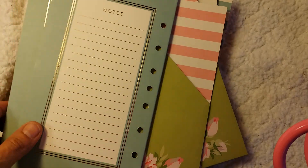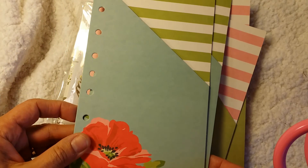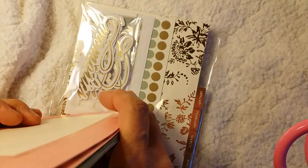I'm not sure what size this planner is. I want to say personal size but I'm not sure. But anyway, we'll measure it real quick. So these are the folders that come with it.